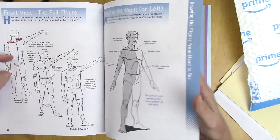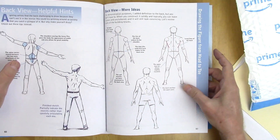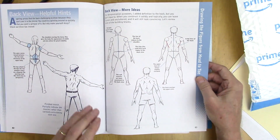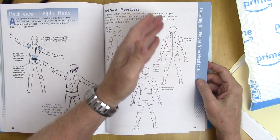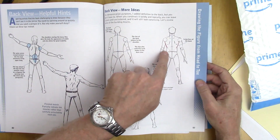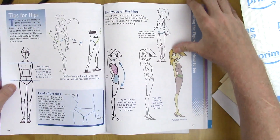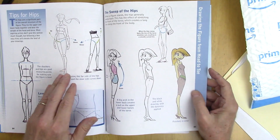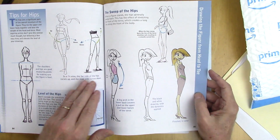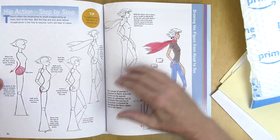The back view as well, and simplifying the muscle areas — specifically, the latissimus dorsi muscle will overlap the external obliques, which are the hip muscles, not the other way around. That'll always make it look right. It also covers different ways when the hips and legs are turned a certain way: which side is rounded up, which side is rounded down, and the level of the hips.